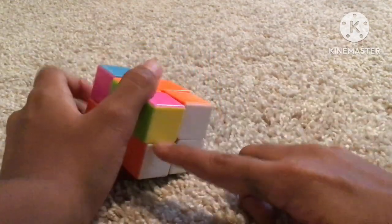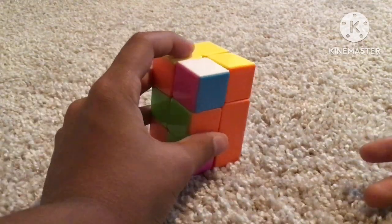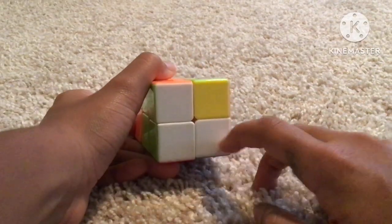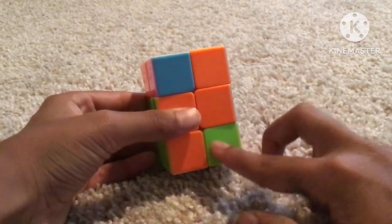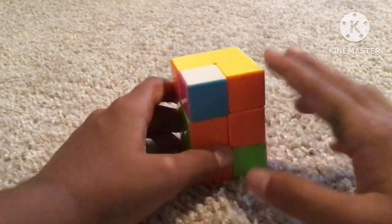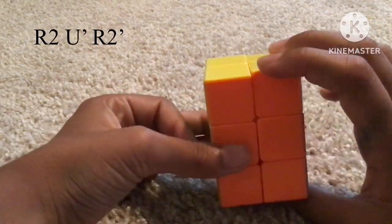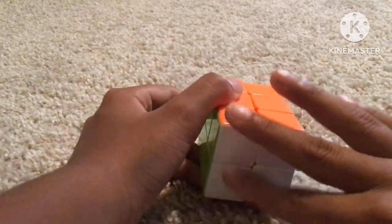The first case is where you get an L-shape, like three corners on the bottom and one at the top. Make it into the L-shape so that the right slot is down near you and the left is near you, then do this algorithm: R2, U prime, R2. That solves the face.